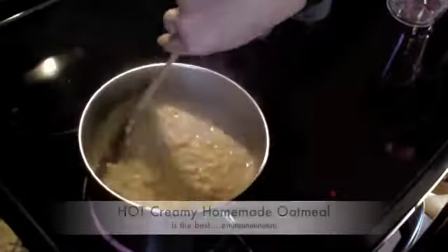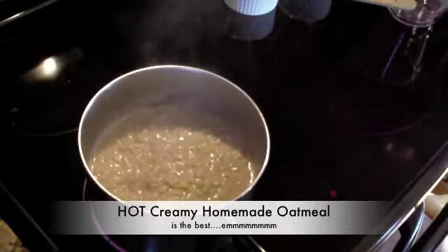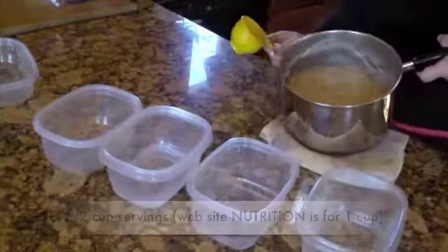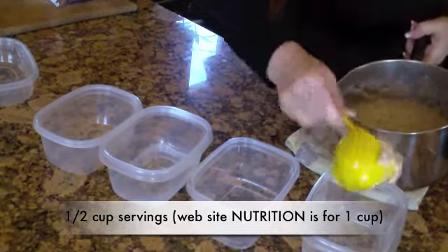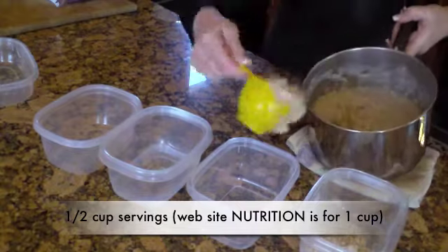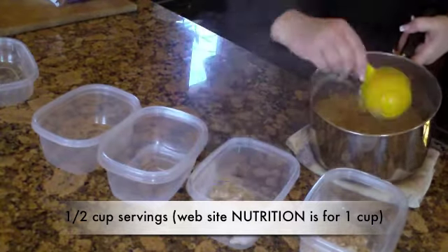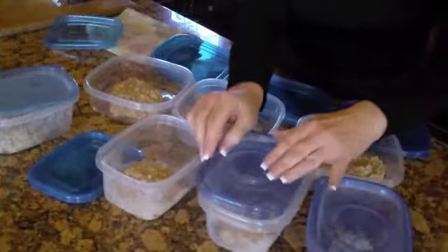My oatmeal is done. Now I'm going to separate all my oatmeal into my containers. Pop your lids on.